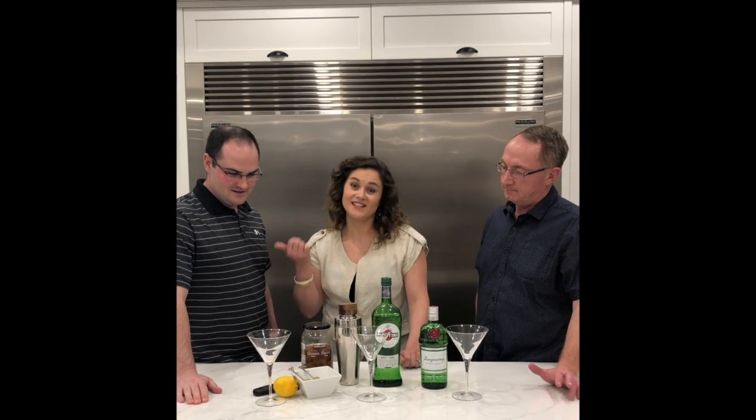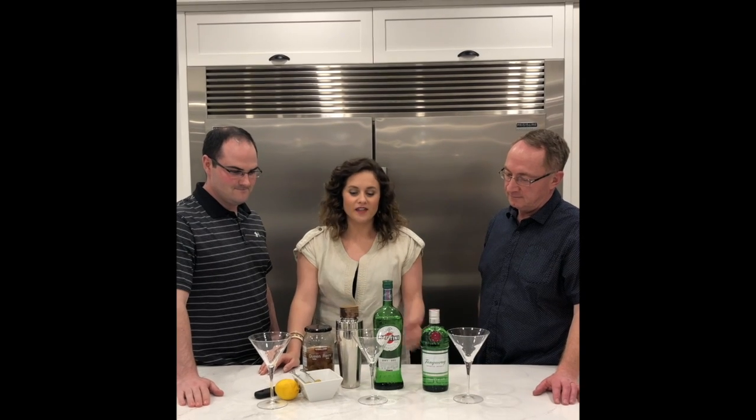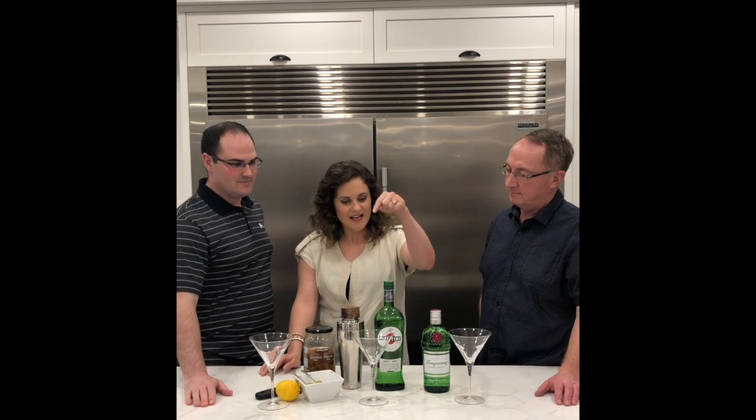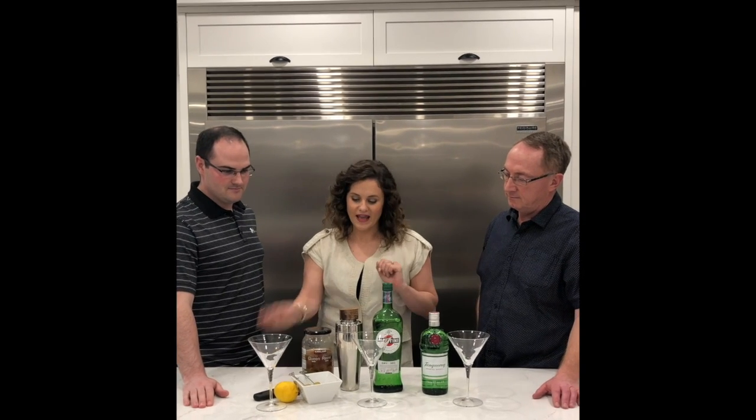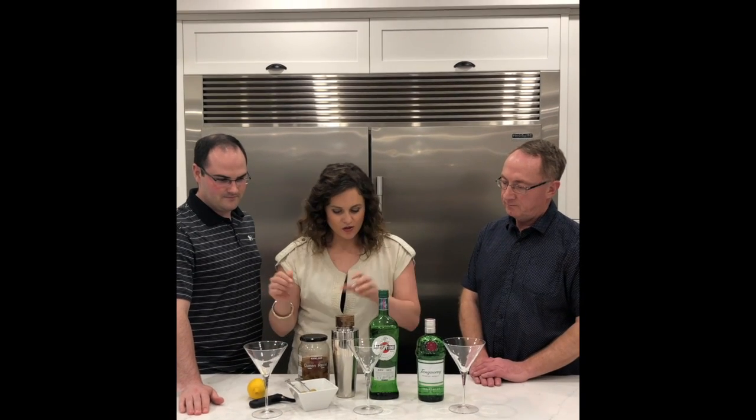I'm making my favorite drink, and it just has to be his least favorite drink — the classic martini, which happens to be made with gin and dry vermouth, and olives, or you can do a lemon garnish. So it's pretty easy.